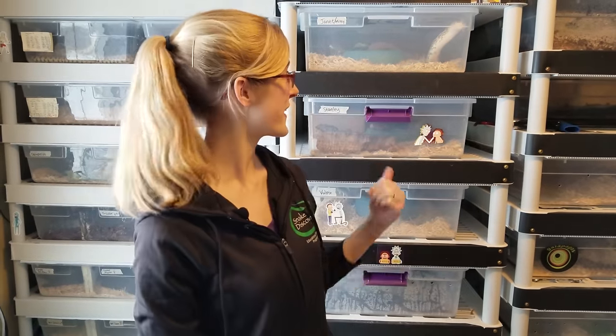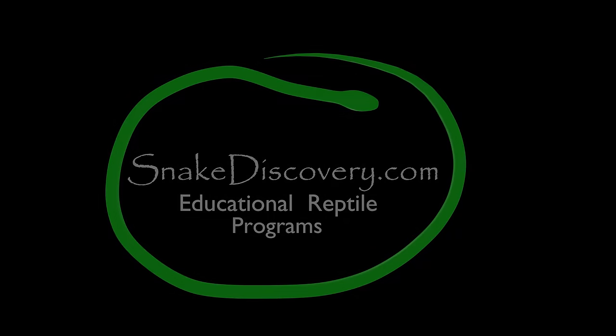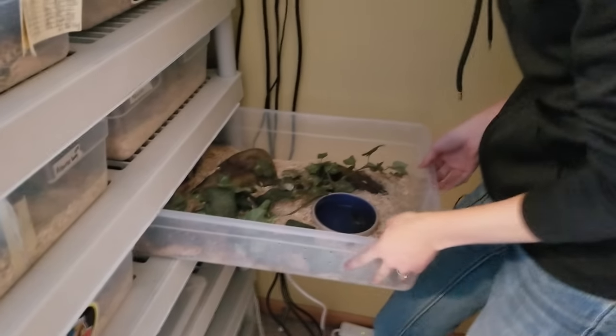Hey everyone, today I'll be showing you what our reptile breeding plans are for the year of 2018. We're going to start upstairs and go throughout the house showing you the snakes that we have paired up. Right now is a really exciting time of year where our snakes are paired, and in about six weeks we'll expect eggs. We're going to start with this rack here where we have one pair of hog noses.